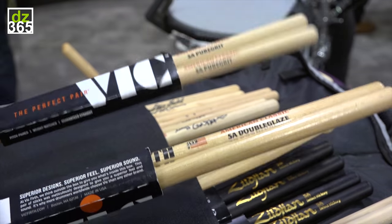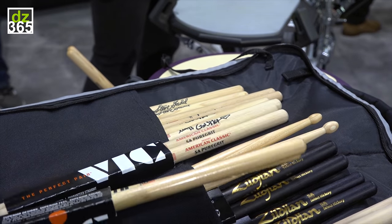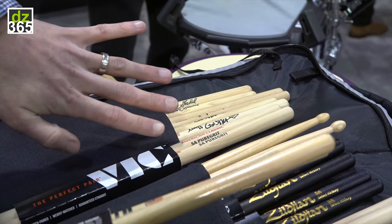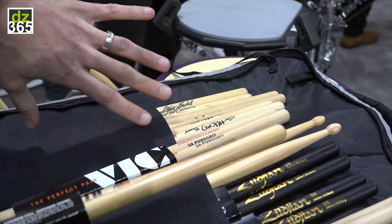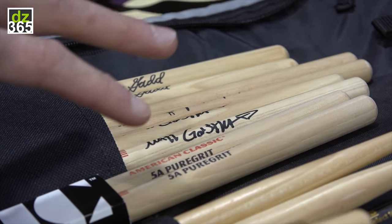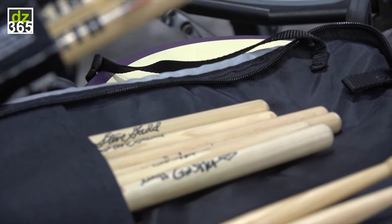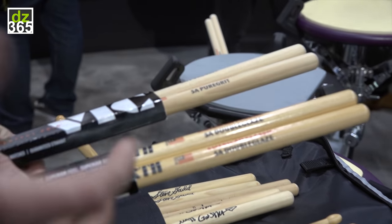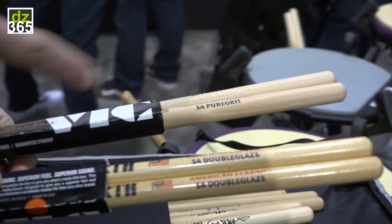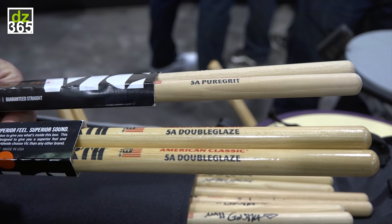In the grand scheme of things, these kind of go together with our original offering. If you think of Pure Grit being all the way on the left side in terms of feel — no lacquer whatsoever, totally the most natural feel you can get — the next thing in line would be our regular lacquer stick, which everybody knows. And then next would be the Double Glaze. Double Glaze is kind of a little more tacky than regular lacquer, but not quite as tacky as a rubberized grip like a Vic Grip.